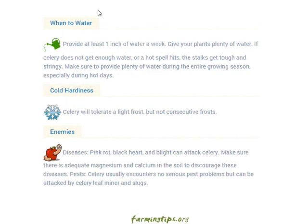Watering: provide at least one inch of water a week. Give your plants plenty of water — if celery does not get enough water or a hot spell hits, the stalks get tough and stringy. Make sure to provide plenty of water during the entire growing season, especially on hot days.